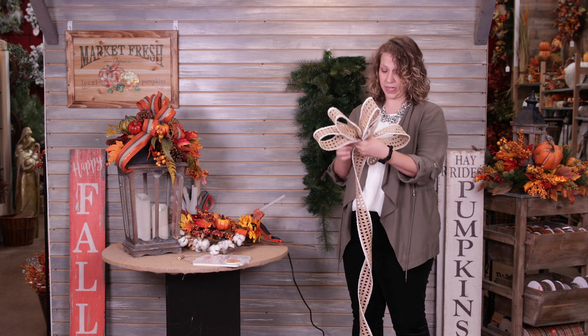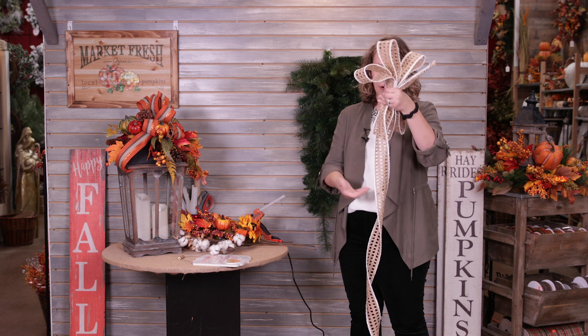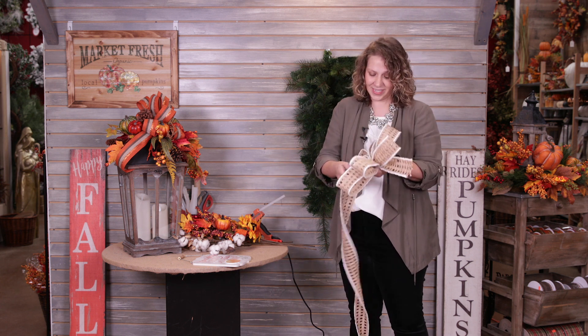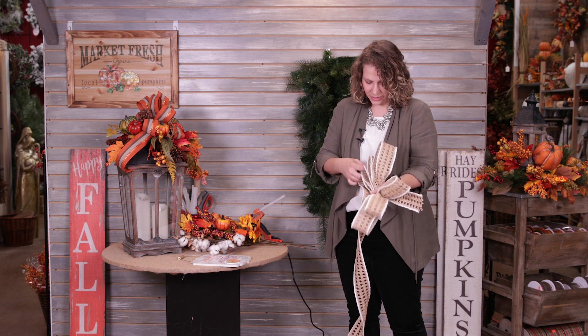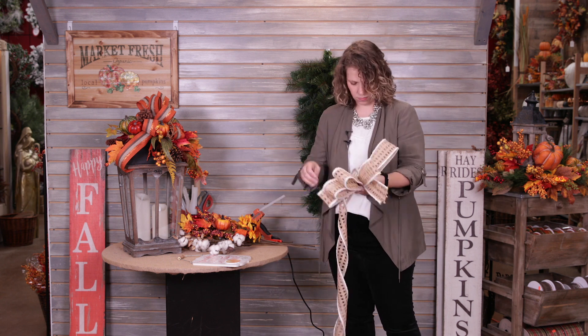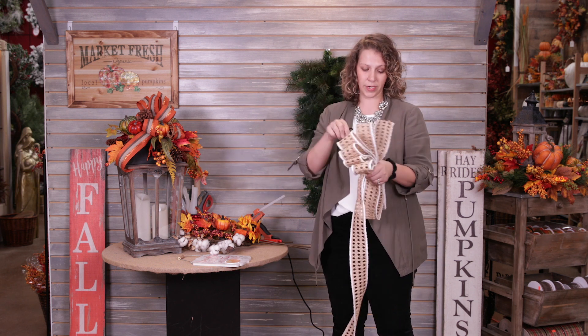This is a really thick ribbon, so I'm holding it pretty much with my whole hand. It does take quite a bit of finger strength to hold the ribbon, but since this one's thick I'm just going to use the whole hand. Once I have my 11 loops, I'm going to take a piece of green floral wire.